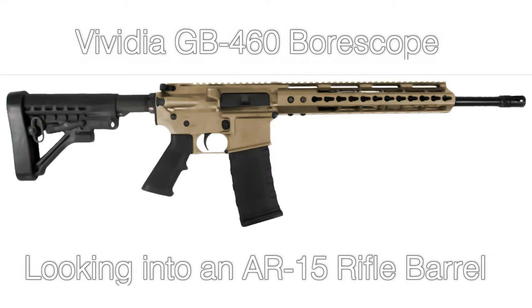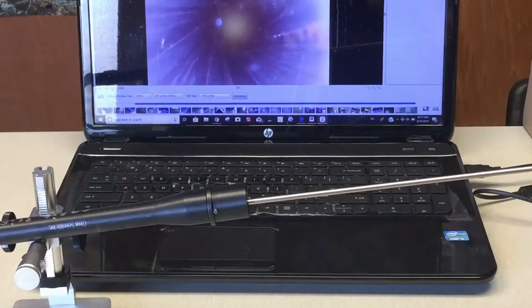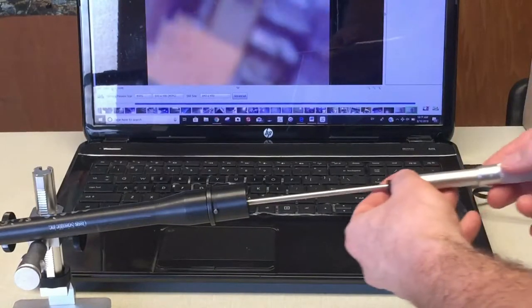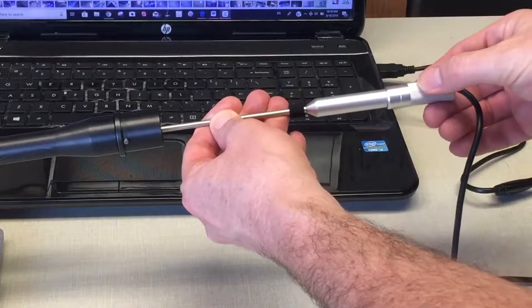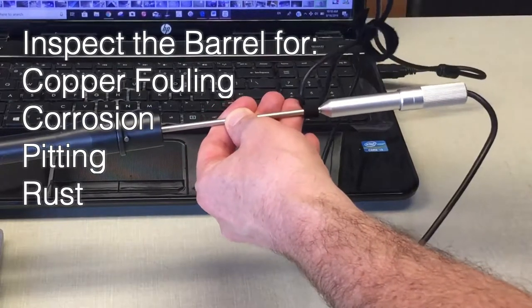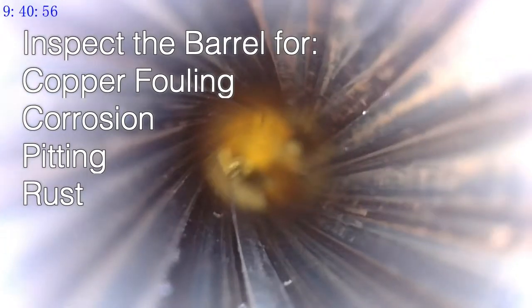In this video, we will be looking into the barrel of an AR-15 rifle with a Vividia GB430 USB Digital Gun Barrel Boroscope. Boroscope inspection allows one to inspect a gun's rifling for copper fouling, pitting, rust, corrosion, cracks, and other issues.